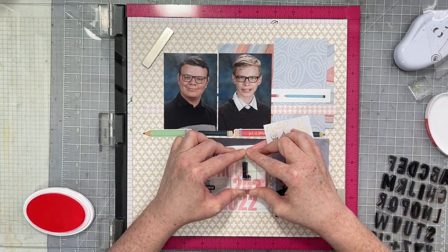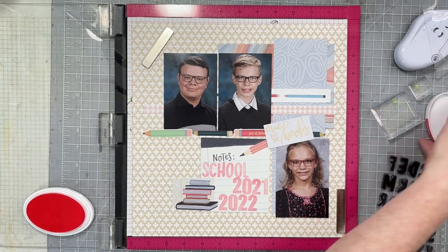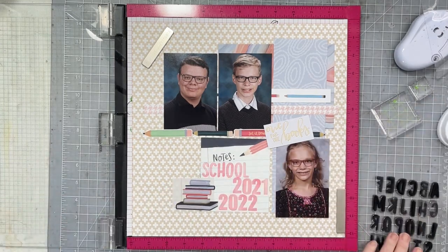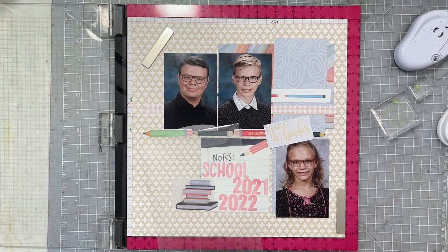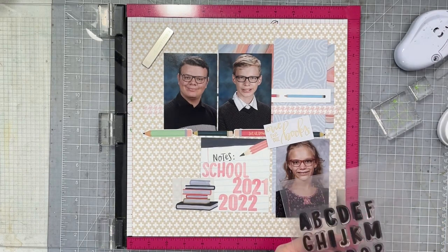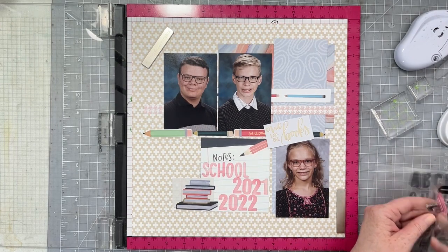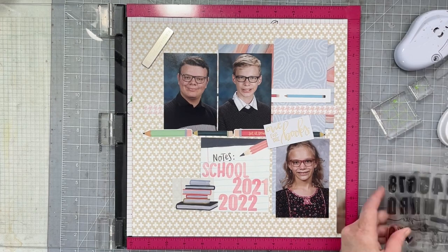For my school year title, I've stamped 'school' in the Coral Cabana ink, and then I'm going to grab my Juniper Mist ink, which is a beautiful dark navy blue. There is a lot of that dark navy blue in my layout, so I figured it would match well. Then I'm going to grab the Journals of Life stamp set and stamp 'year' right across 'school.'